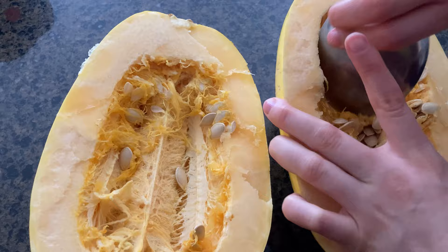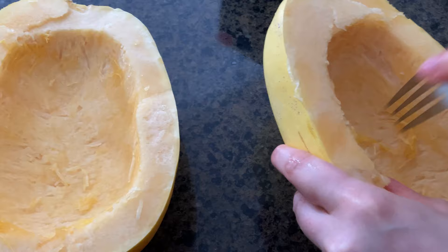Ten and a half. Now we're scooping out the seeds with a little bit of a fork, adding a little bit of olive oil — a teaspoon — and adding it all around.